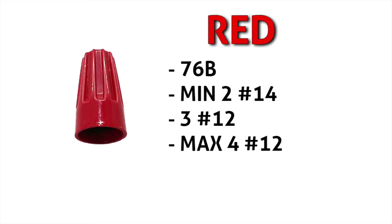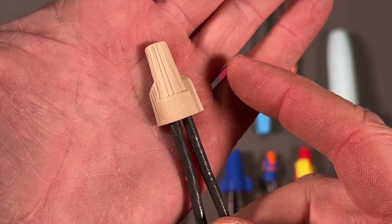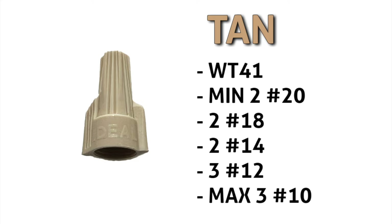Next up is the red wire nut — probably the most common wire nut used in the trade. Lots of guys fill their bags with the red wire nut. A minimum of two number 14 wires, and a maximum of four number 12s — definitely a go-to wire nut. These tan wire nuts I don't use as much, but some guys swear by them. They have a wide range: minimum two number 20 wires, max of three number 10s. Sometimes it's all about choosing a wire nut that covers a wide array of wire sizes.